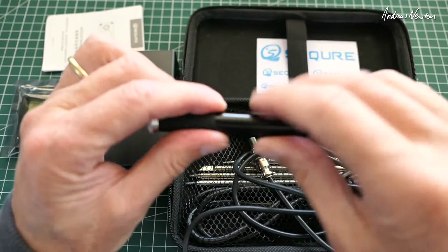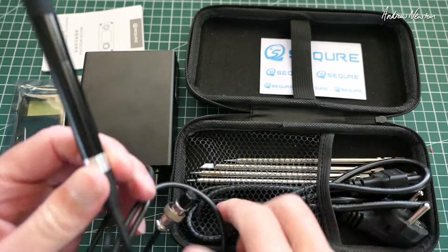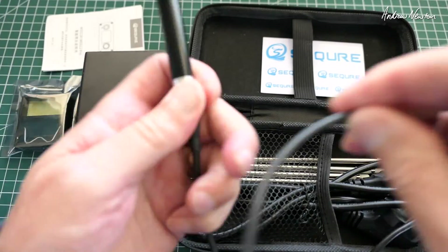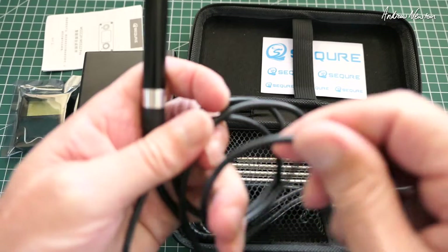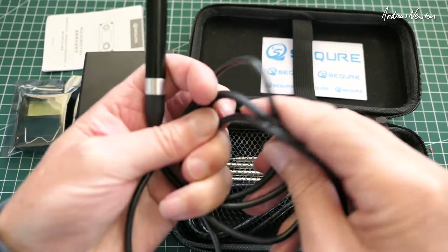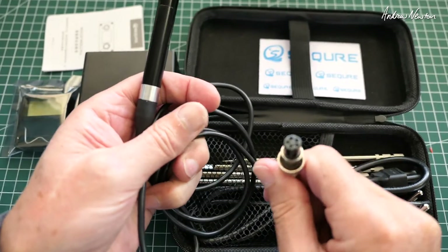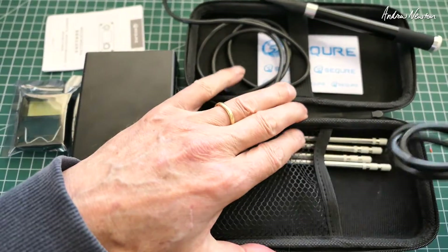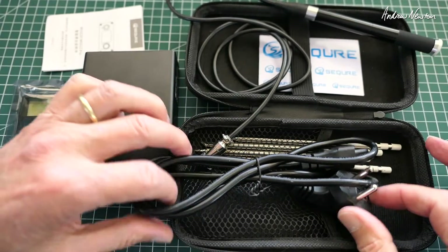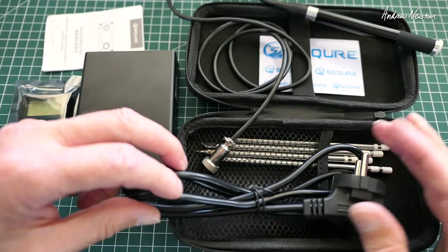Here's the handle. It is an aluminium body and the tips slip in the end there. The power cable is really nice and flexible — soft silicon I guess — with a nice sturdy connection plug. This is the EU four-tip version so we're getting an EU style plug.